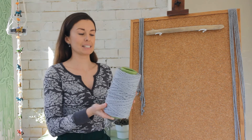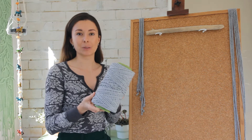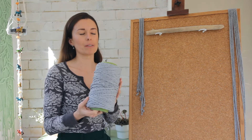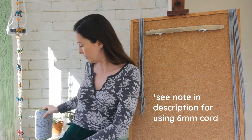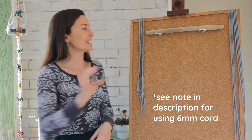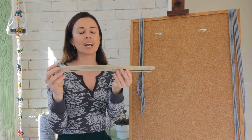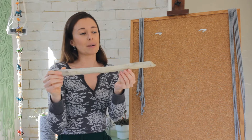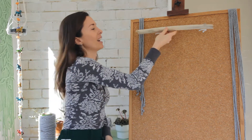For today's wall hanging project I'm using this beautiful grey coloured cotton cord. It's a single strand twisted cord in a 5mm, however you could use anything between a 3mm all the way up to a 6mm and that would also work just fine. I'm also using this really cool piece of driftwood that I found just down at the beach, but you could use a dowel from the hardware store or even a stick from your backyard, anything will do fine.